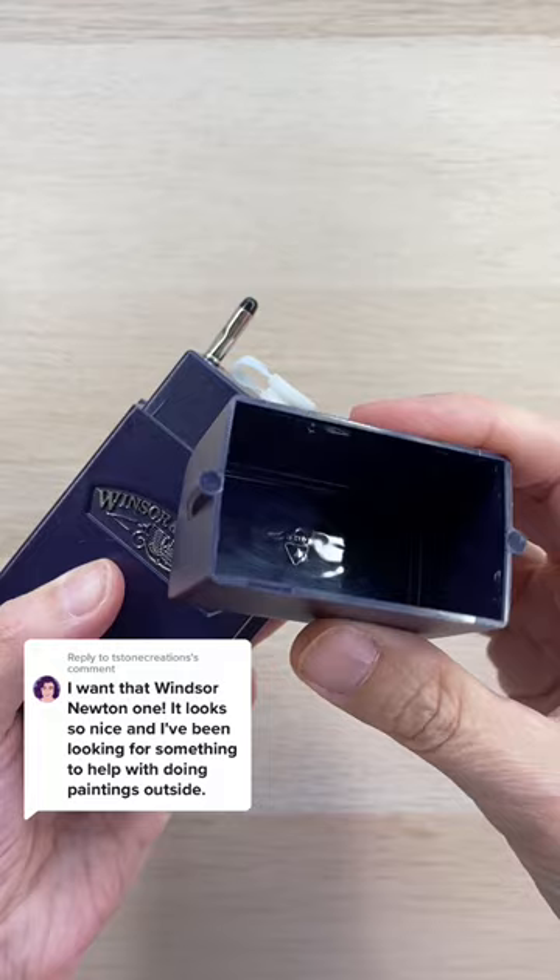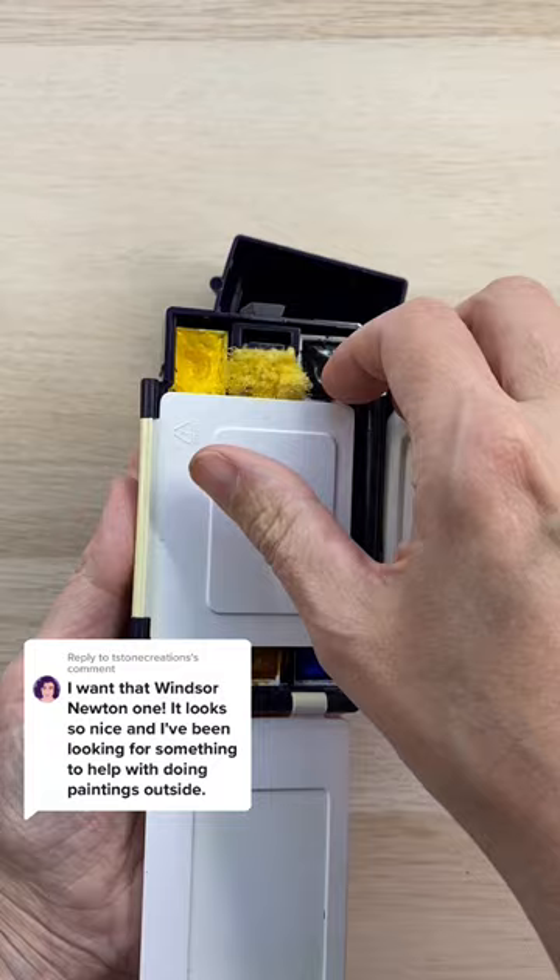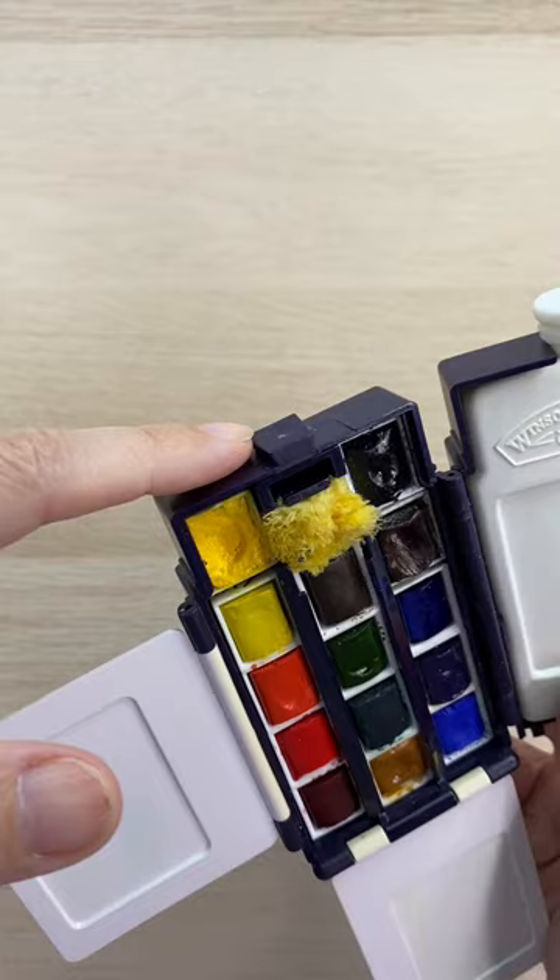As you open the box up you can fold down these two palettes, and then this container holds water and also doubles as a palette itself. There's this little notch on the end that coincides with this notch on the lid, and you can put them together for when you're painting.